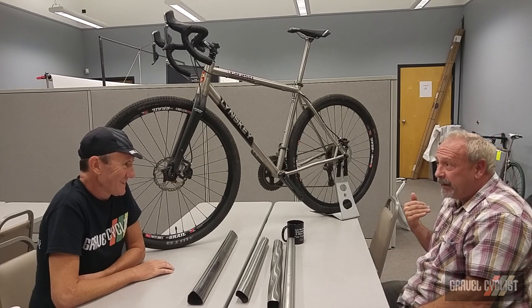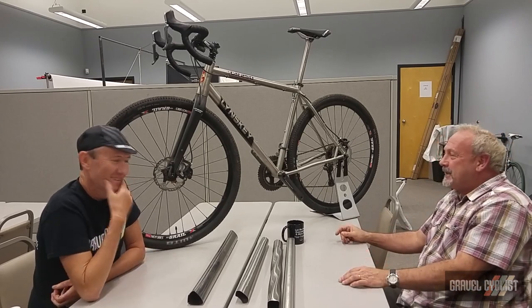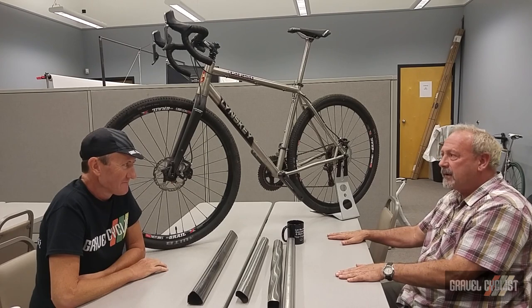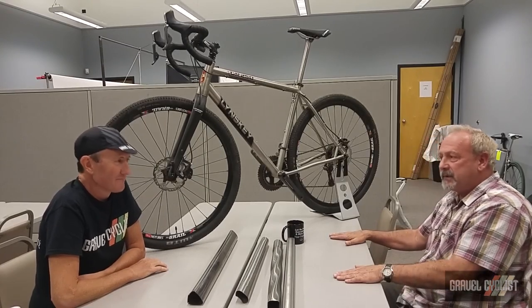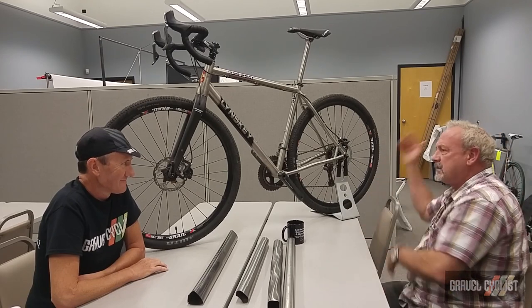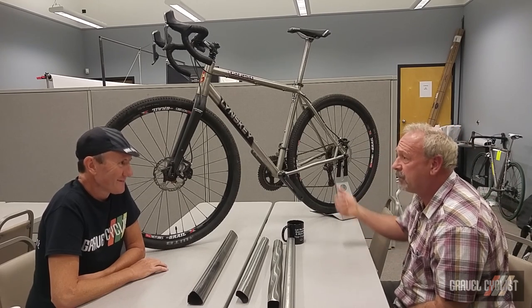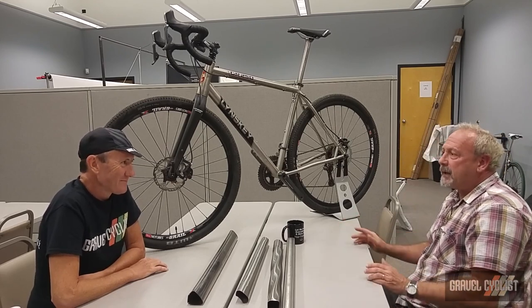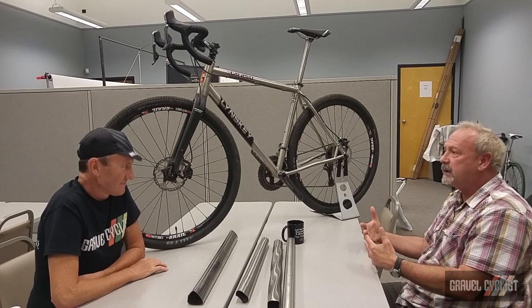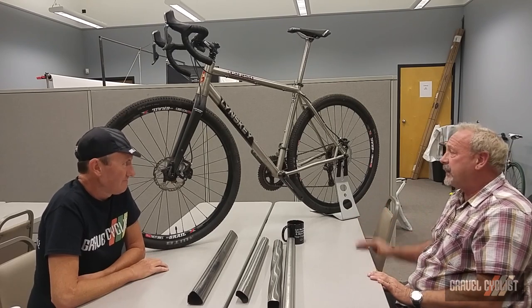Shimano didn't call me up and ask if a frame could be made to fit all this — they might have asked Trek, but they didn't ask me. For boutique frame builders it's a real challenge, especially in our world where I want a high-performance bike — not the norm. If I put chain stays out to 435–450mm, no problem, you could park a bulldozer in there, but then you're not going to have a performance bike. So that was a big challenge: how do you maintain rear-end stiffness using the alloys we want and still accommodate bigger tires and more chainring options for the rider?